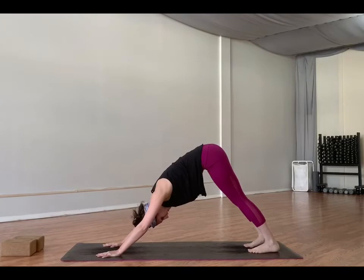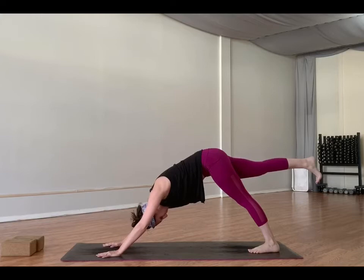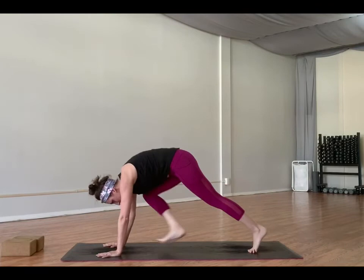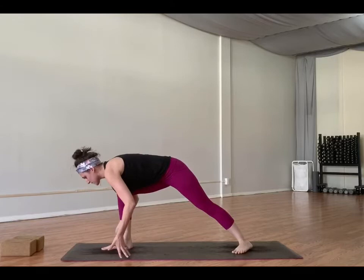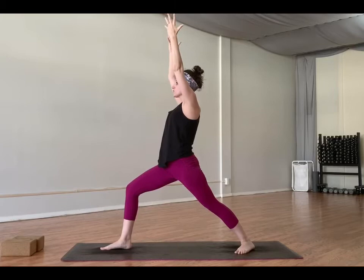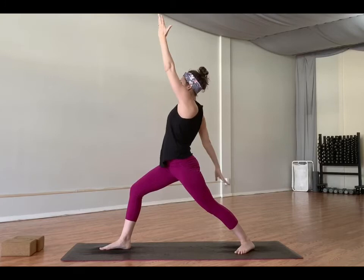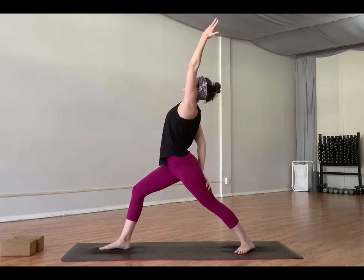Inhale, float the right foot up, just so the leg is parallel to the mat. Reach the heel towards the mat behind you. Exhale, bring it to your right thumb, step it through. Drop your left heel down, reach your arms forward, then come on up. Inhale, warrior one. See if you can get your right knee stacked directly over your right ankle — and as we move through these warrior poses, see if it can stay there the entire time.